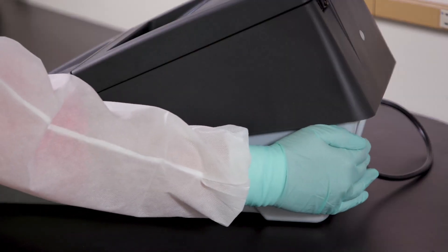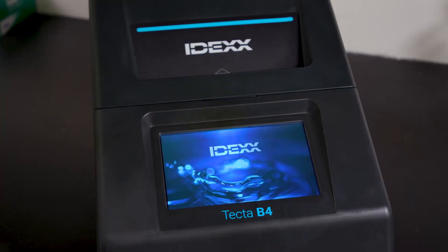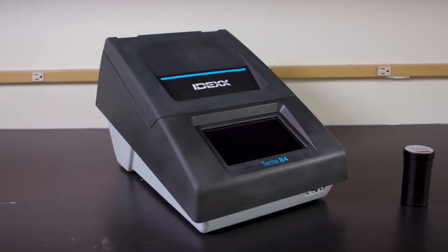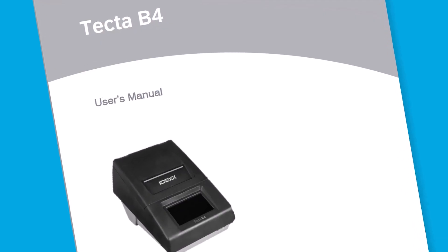To begin, power on the TECTA-B4 using the toggle switch located in the back of the instrument. The screen will take about one minute to return to the overview screen. Validating each sample chamber with the validation cartridge is recommended monthly, but is not required before each sample run. See the product insert for more information.